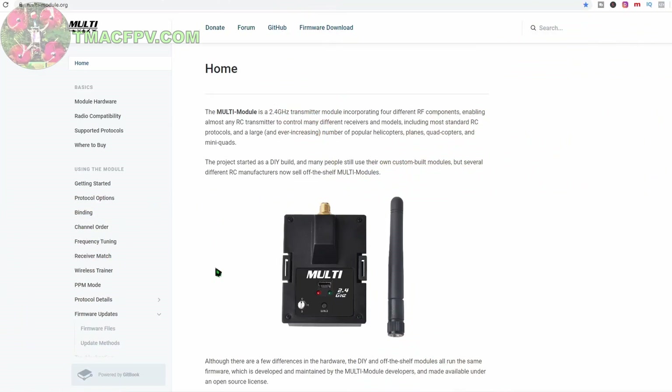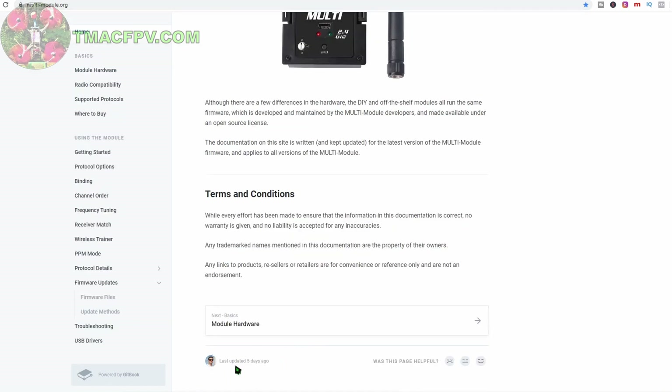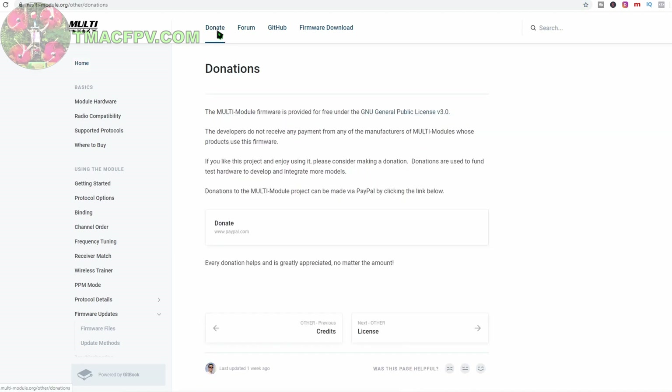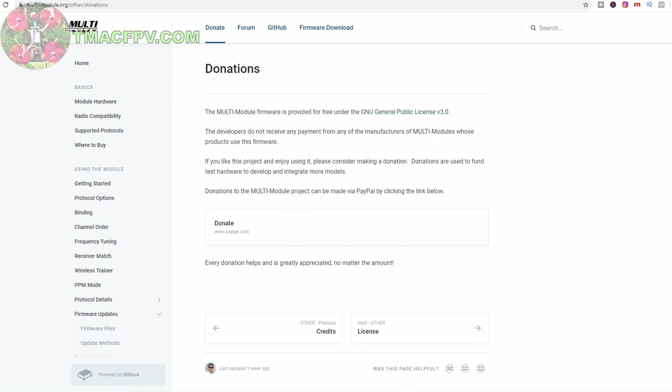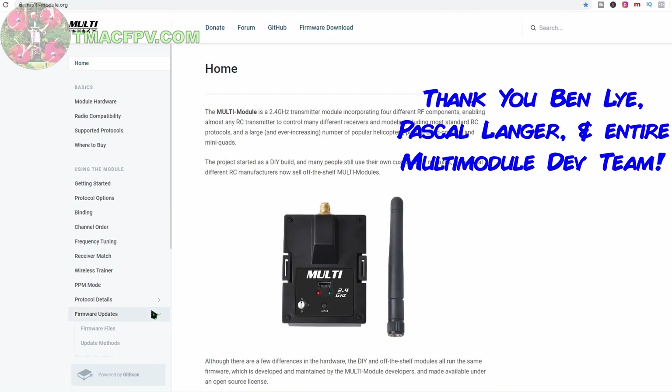The first thing we're going to do to update our multi-module firmware is go to multimodule.org, which has been updated by Mr. Ben Lai. This is also where you can donate to the developers of the multi-module firmware by going to the donate tab and clicking on donate, then you can do so through PayPal. I'll make sure to put this link in the video description below. So we go to Mr. Ben Lai's website and from here we go to update methods.